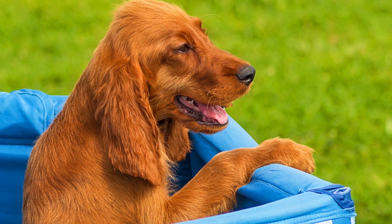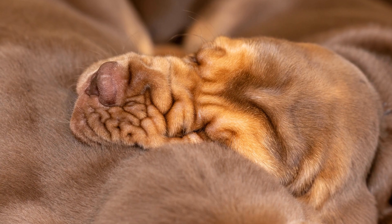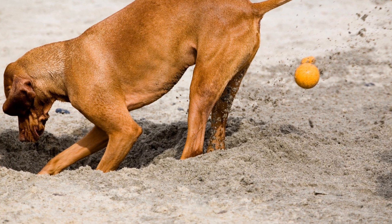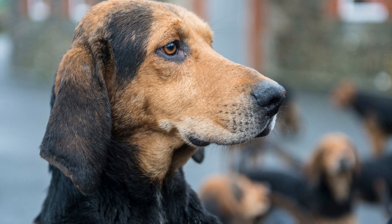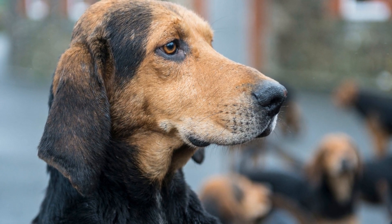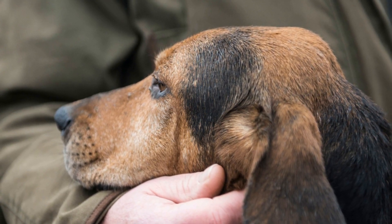1. Preparing the New Home. Before bringing your bloodhound home, it is essential to make the necessary preparations. Firstly, create a safe and comfortable space for them. Bloodhounds are large dogs, so ensure that their living area is spacious enough to accommodate their size. Fill it with cozy bedding, water, and toys. Secondly, puppy-proof the house by removing any potential hazards such as toxic plants or small objects that they may swallow. Finally, consider setting up a routine and schedule to establish consistency for your new pet.